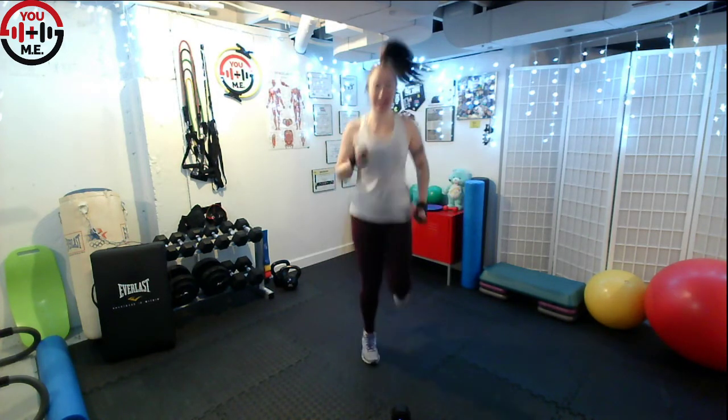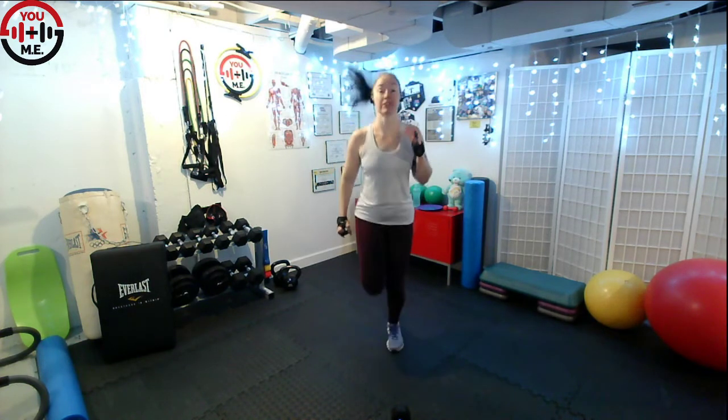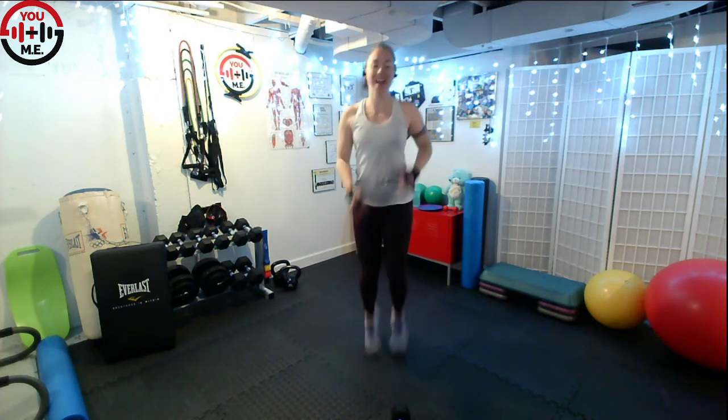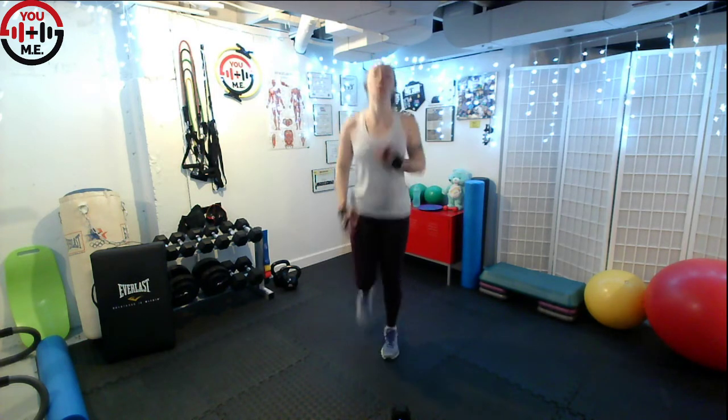Just move. Nice little cardio spike. Ten more seconds, then we get our break. Three, two, one. Take a rest. If you need a quick stretch, reach the arm across, relax the shoulder down. We're going to stretch those legs.